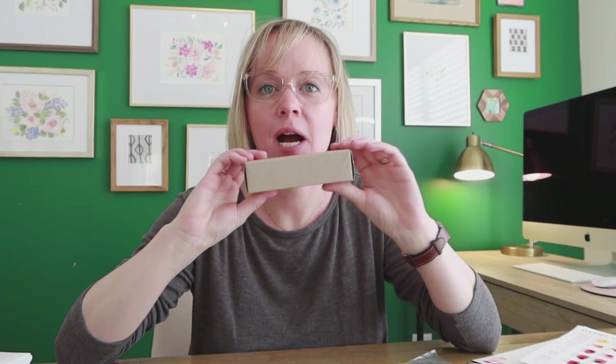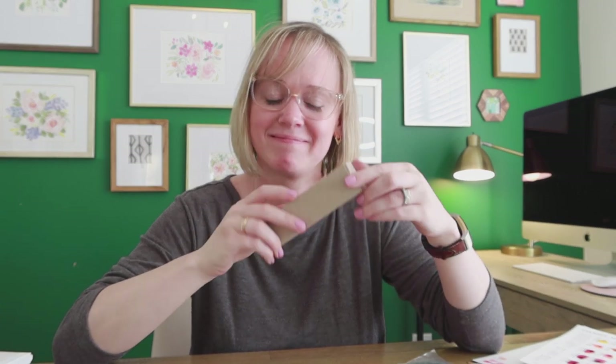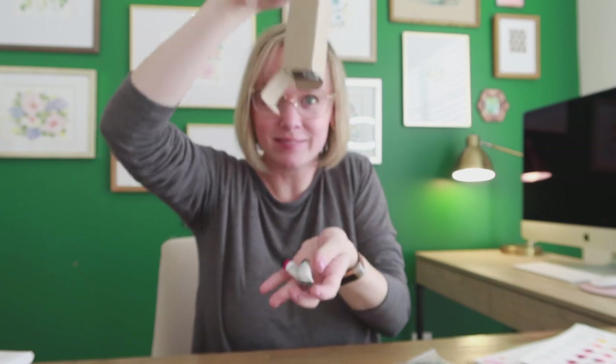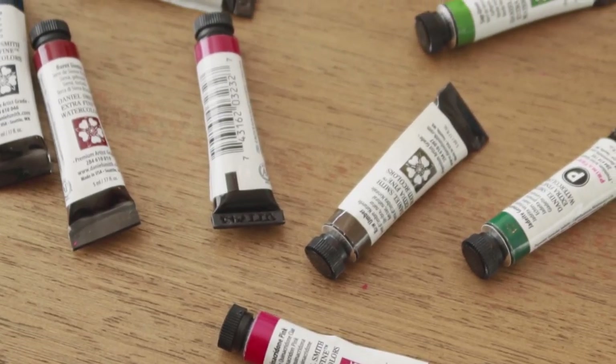I'm really excited — I've never done an unboxing before, and technically it's a padded mailer and not a box, but I'm going to show you my haul from Blick. This little box right here is like $50 worth of paint, maybe more. Professional watercolors ain't cheap, y'all, but they're worth it. I'm so excited. All right, let's get started.